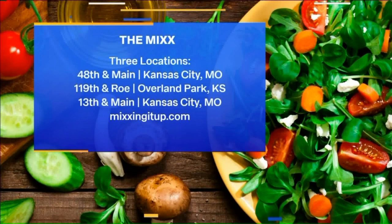The Mix has three locations, by the way: off 13th and Main in downtown KC, 48th and Main near the plaza, and off 119th and Rowan in Overland Park. They also have a cafeteria. And we actually will have this soup served today because that's where I did the test kitchen today. So if you want to try, you can get a quart or pint to go, or enjoy it in the dining room. It's fantastic. The weather may not be good, but it is so good.